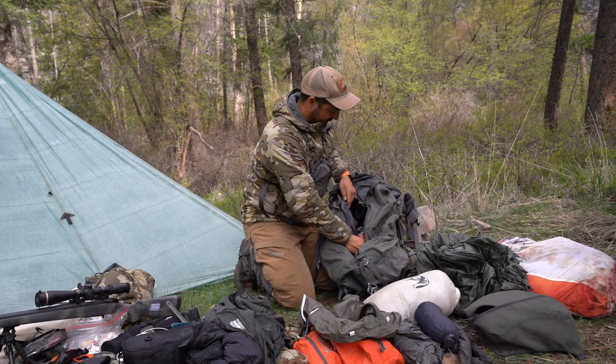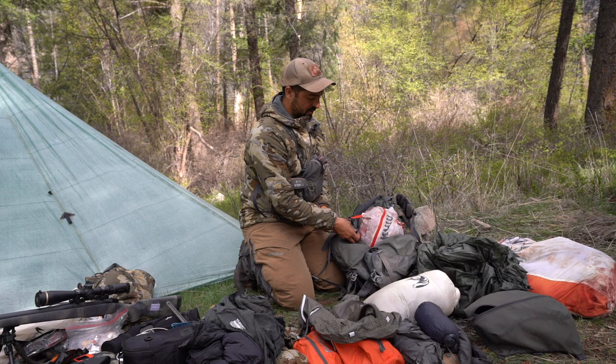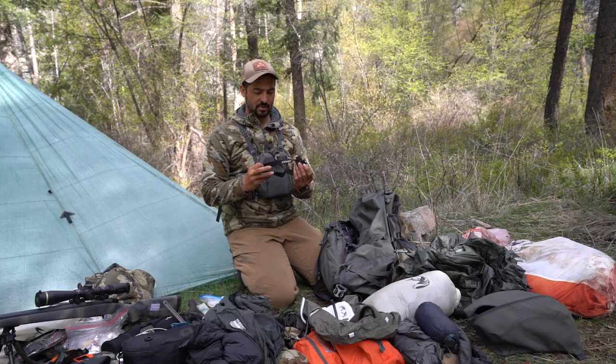Here is another load of deboned bear meat in a meat bag. These backpacks have a space where you can put meat between the back and the frame, but since it wasn't that much volume I preferred to put it inside. It was pretty dry already so the backpack wasn't going to get bloody.